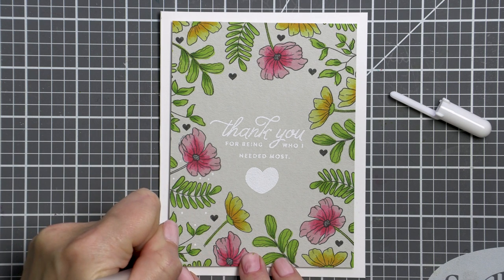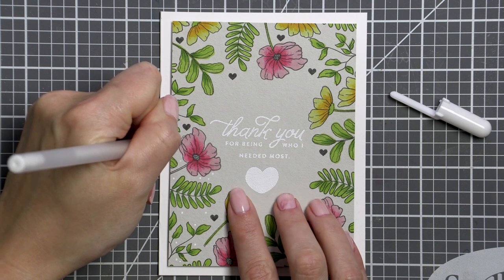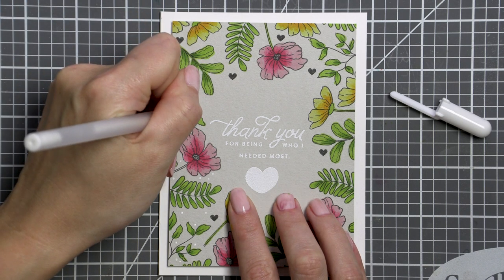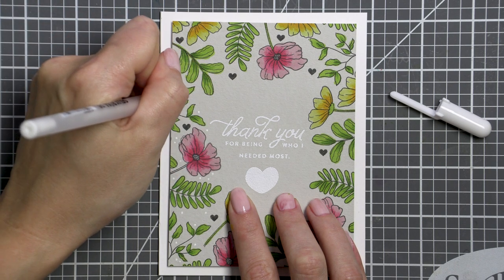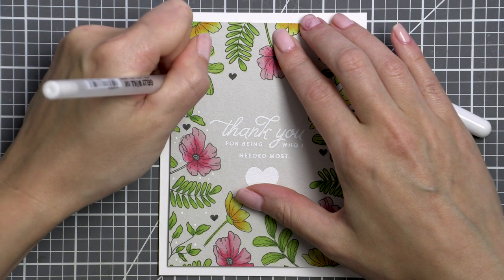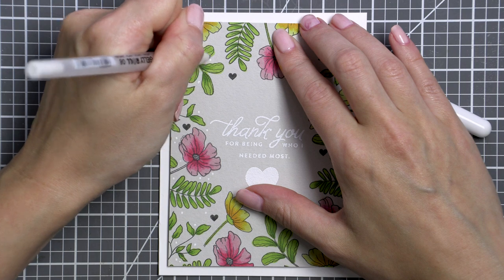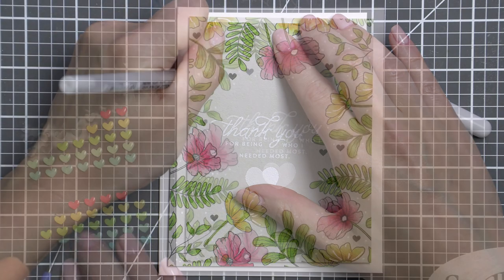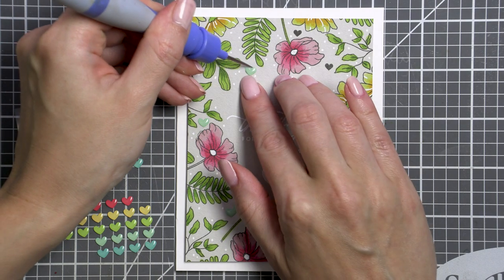This white pen is the best one out there. I've tried a few white pens in my crafting journey and I found that I prefer this brand the most. In fact, I just purchased a set of three new pens in various sizes — the 08 size, the 05 size, and the 10 size. I only had the 10 size before.